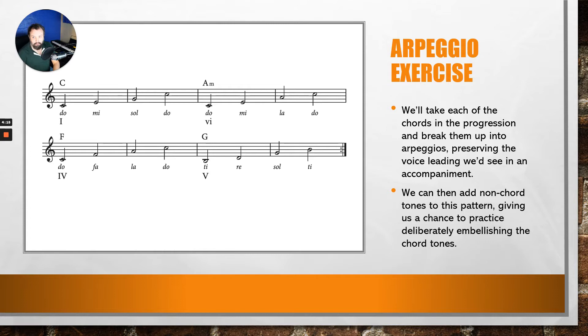I'll take it at about a quarter-note pace. Ready — DO, MI, SOL, DO; DO, MI, LA, DO; DO, FA, LA, DO; TI, RE, SOL, TI. And then you can repeat that as you go.